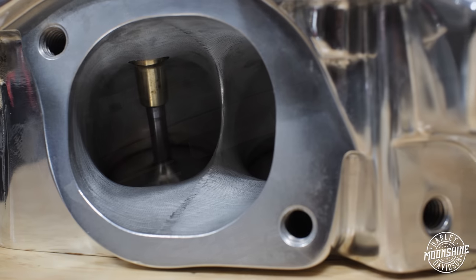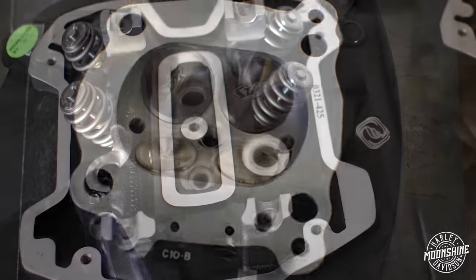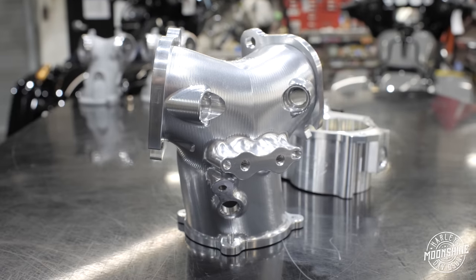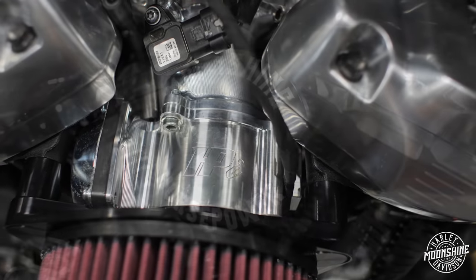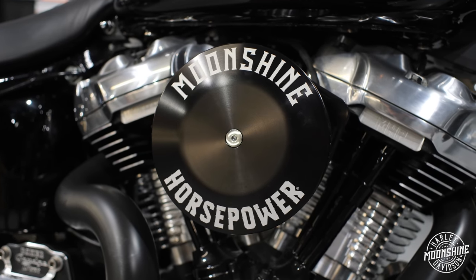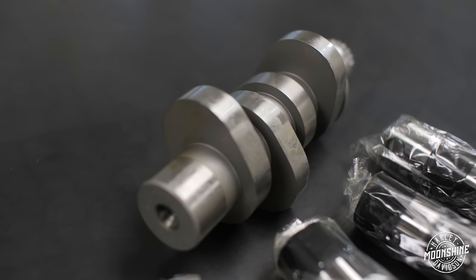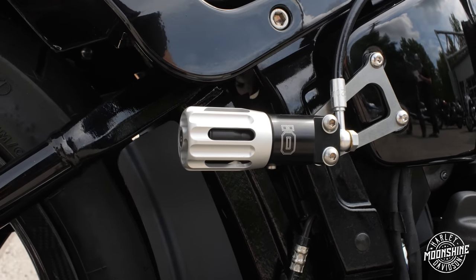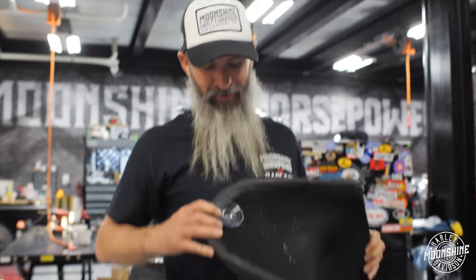Just like all our other big cubic inch builds — anything 135 cubic inches or larger — a pair of MHP Monster Heads by Frankenstein Engine Dynamics are used. They feature a proprietary square port intake and are running Star Racing +2.5mm overstock millimeter valves, PSI springs, titanium retainers, and billet locks. The 70mm MHP Monster intake manifold is paired with an HPI incorporated throttle body, along with HPI's air cleaner. We worked with those guys — they have our badging on it and do really nice work. The cam is our 610 lift cam, which is a prototype cam just for this build. On suspension, the rear has an Öhlins shock with external compression adjustment that is fully adjustable.